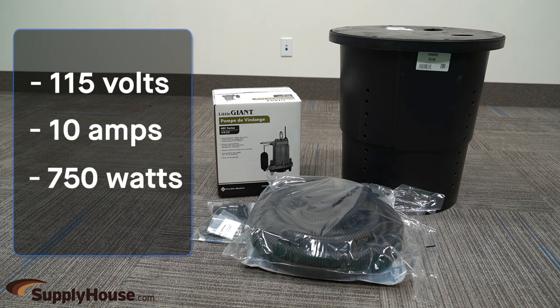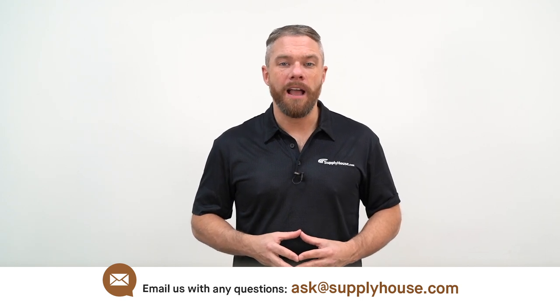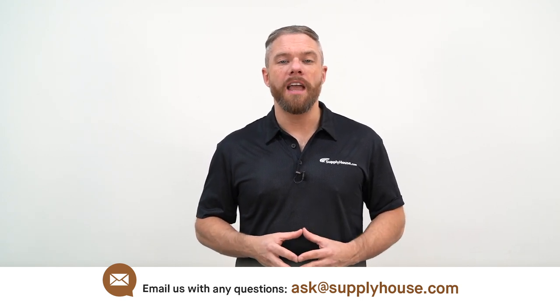It operates at 750 watts, 50 GPM at 5 feet, 42 GPM at 10 feet, and 27 GPM at 15 feet. For more information, visit the resources at SupplyHouse.com or email us with any questions.